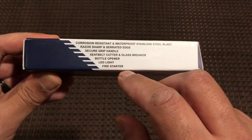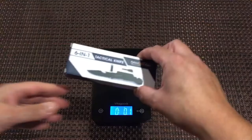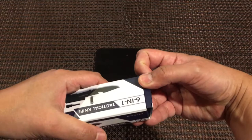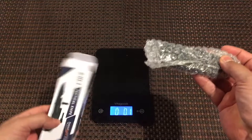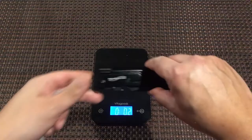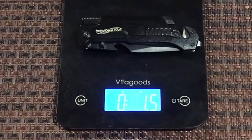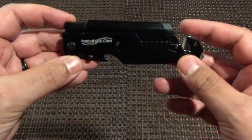Right out of the package it does feel heavy. I'm going to go ahead and take it out of the box and place it on the scale without the box — 1.5. And here's what the knife looks like out of the box.